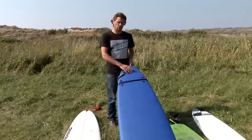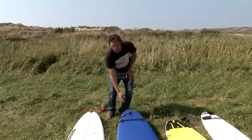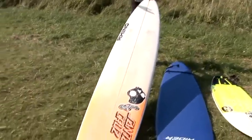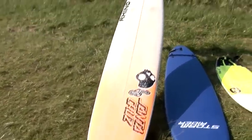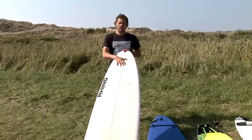With the learner board you can buy these in your local surf shop or on the internet. If you want something a bit more progressive but still easy to surf, you might want to buy yourself a longboard. A longboard traditionally is nine feet long, going up to ten feet, and you can buy these in your local surf shop or on the internet.